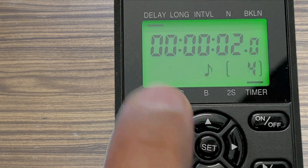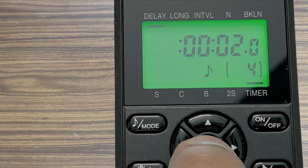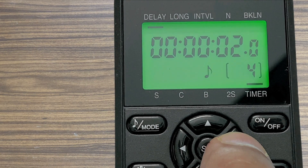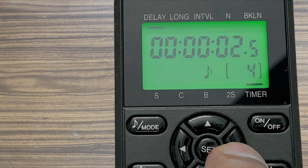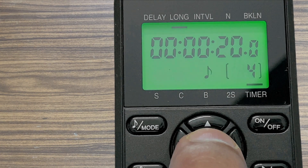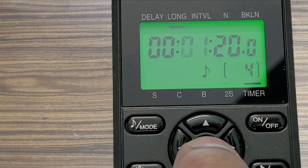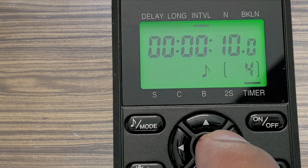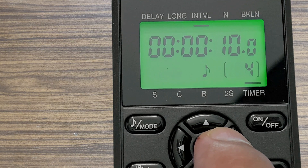The bigger digit separated by columns shows first hour, then minutes, then seconds, then fraction of seconds. Note that the delay here is the initial delay after which the program will be executed — this is not the delay between two consecutive shutter releases. Right now the initial delay is set at 2.5 seconds. Long is the exposure time, currently set at 1 minute 20 seconds. Interval is the delay between two consecutive exposures, currently 10 seconds.